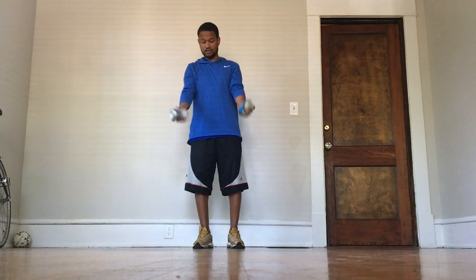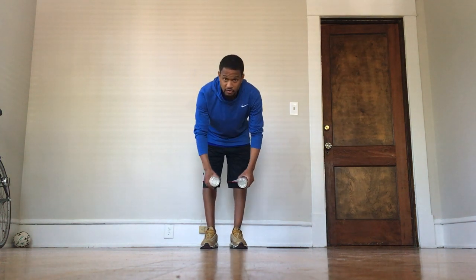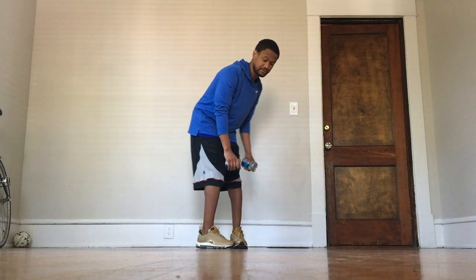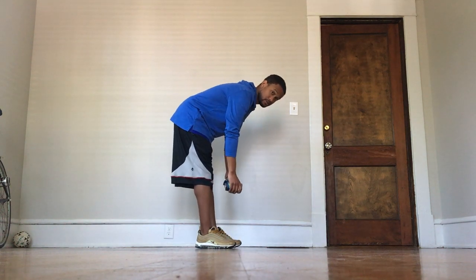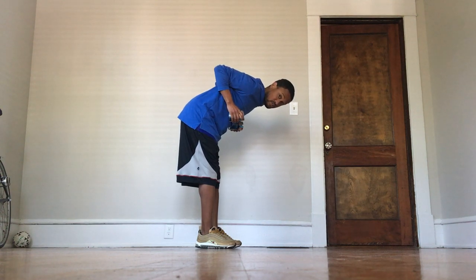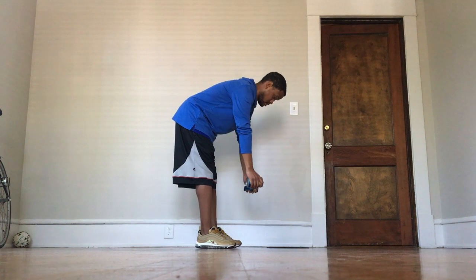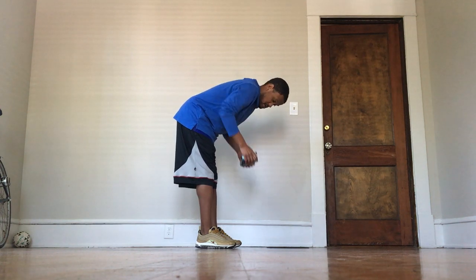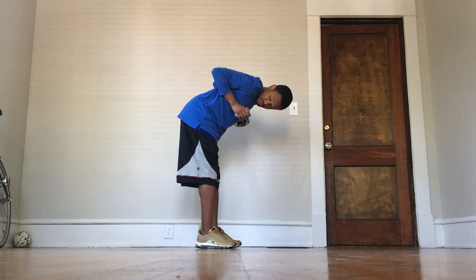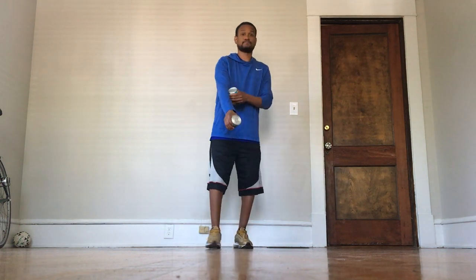...and fifteen. Good job! Next we're going to do rows. For rows, we're going to bend over at the back, and then with your cans you're going to come straight up to your body — it's almost like tucking your arms in — so the cans go right up on your chest. Bring them back down, bring them back up. Arms nice and bent, that's the movement.